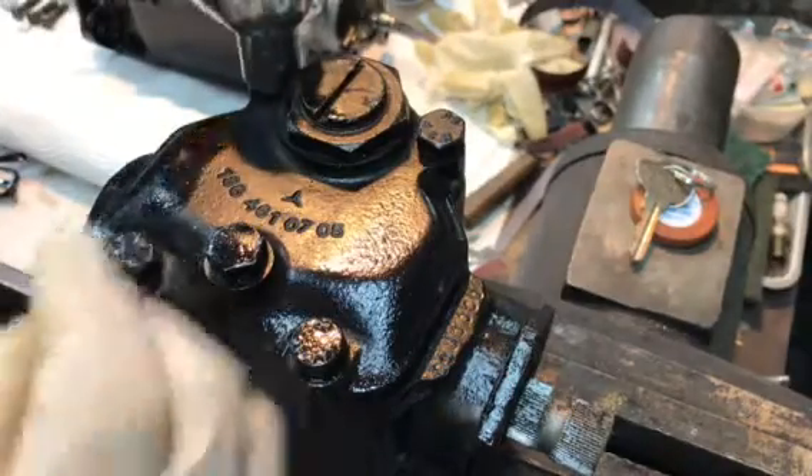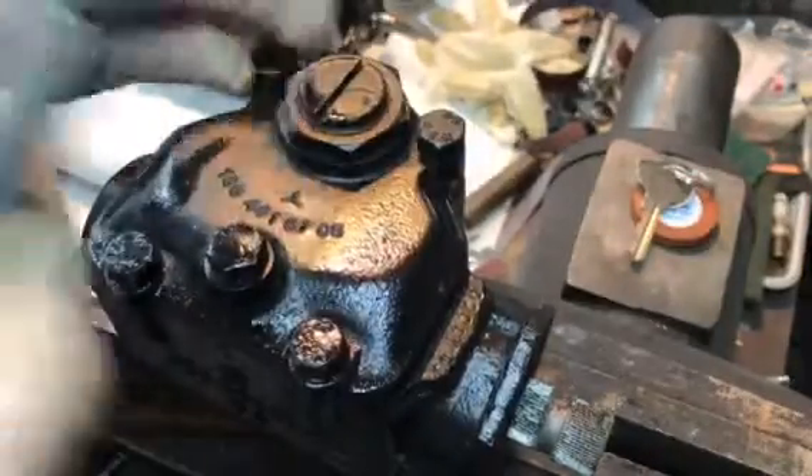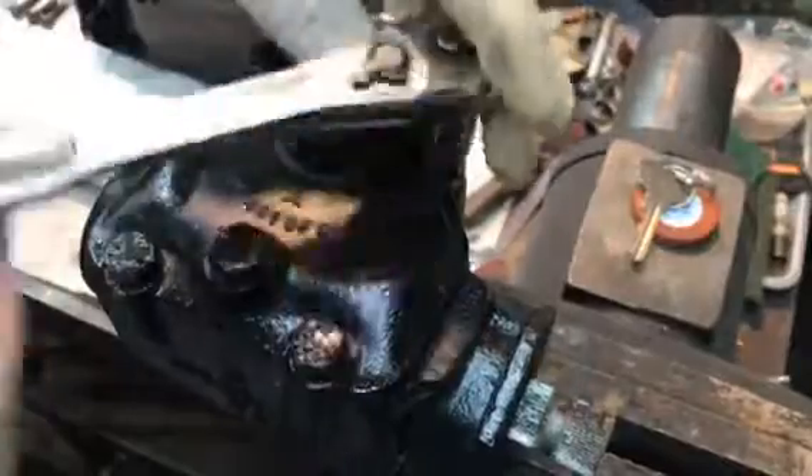Hello Bill! Here's your steering gearbox you sent to me, so I thought you might enjoy seeing it come apart. Let's see if we can find out what's going on inside here.